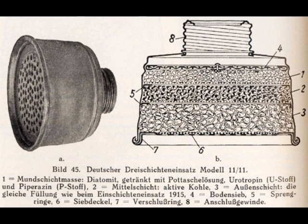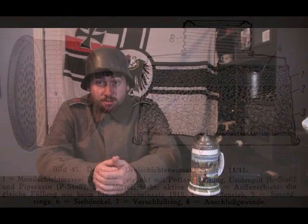Layer two, the middle layer, is active carbon — activated charcoal, basically. Layer three is the outer layer. It has the same filling as the single layer insert, at least in 1915. I don't have too much information on what future gas mask filters used, but I doubt they strayed too far from this recipe. So that's what the diagram basically shows. And as you can see, there's no asbestos in it.